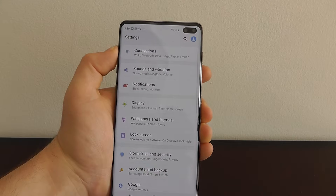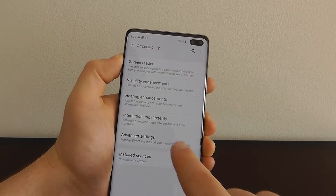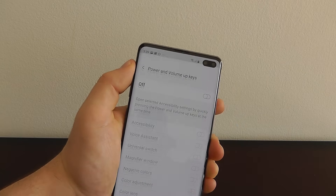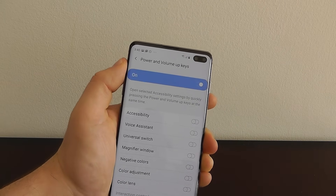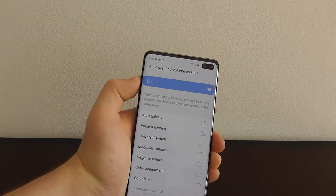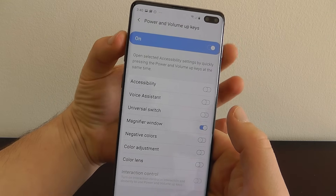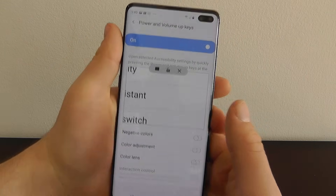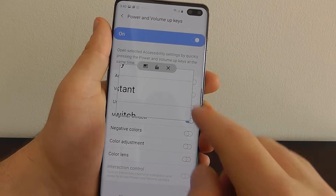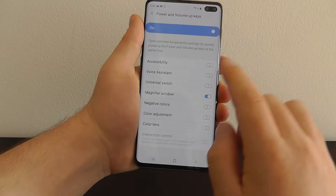Go into your settings application, scroll down to accessibility, click on accessibility, then advanced settings, and you can see right here we have power and volume keys. Right now this is off by default — turn it on and you'll see a wide variety of options you can use with this custom shortcut. For this example I'm going to use the magnifier window. Now when we press the power button and volume up, it pops open a magnifying glass that we can use and move around right here on the screen.